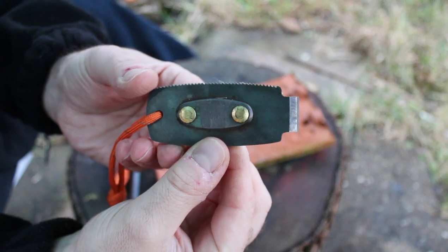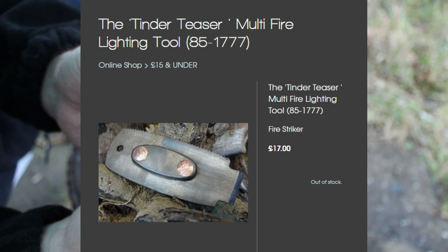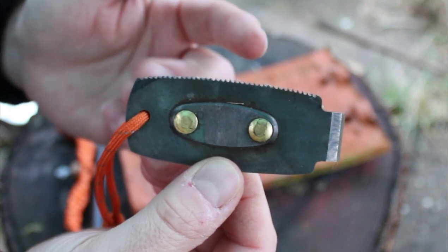I just want to show you guys this little beauty here I picked up. It cost me 17 pounds and basically it's a steel for well, a lot of things really. On top here it's a 5-in-1 steel for flint and steel fires.